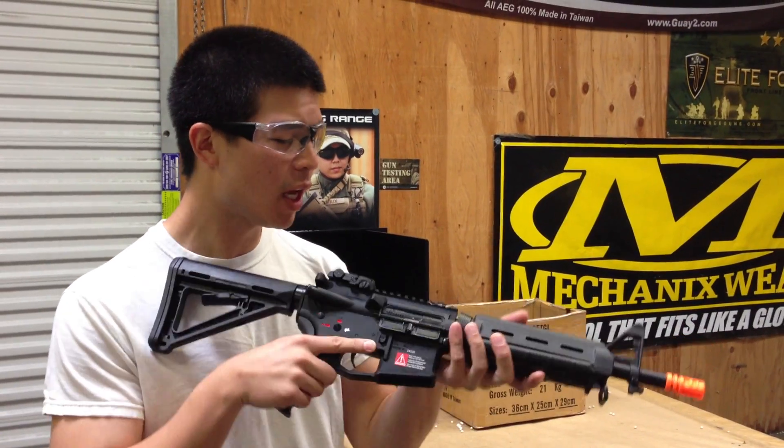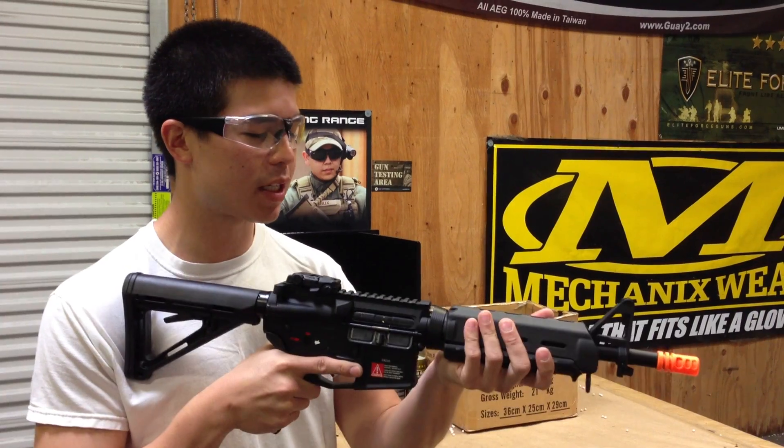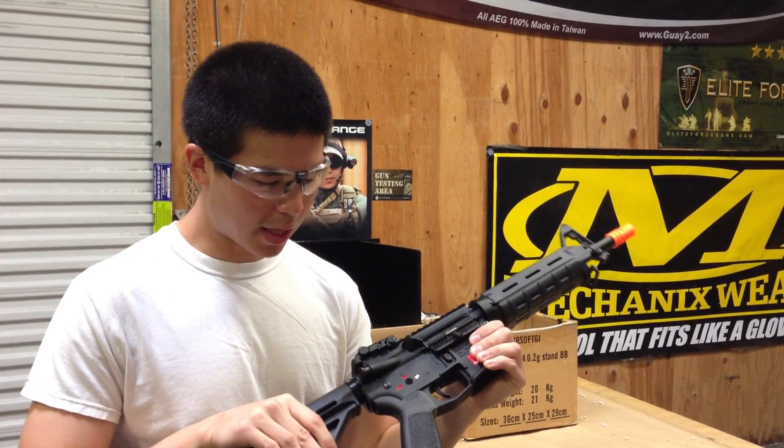This is going to be OEM'd by GMP. But otherwise we have all those great Magpul parts already included, such as the MOE handguard, the pistol grip, and the MOE stock.